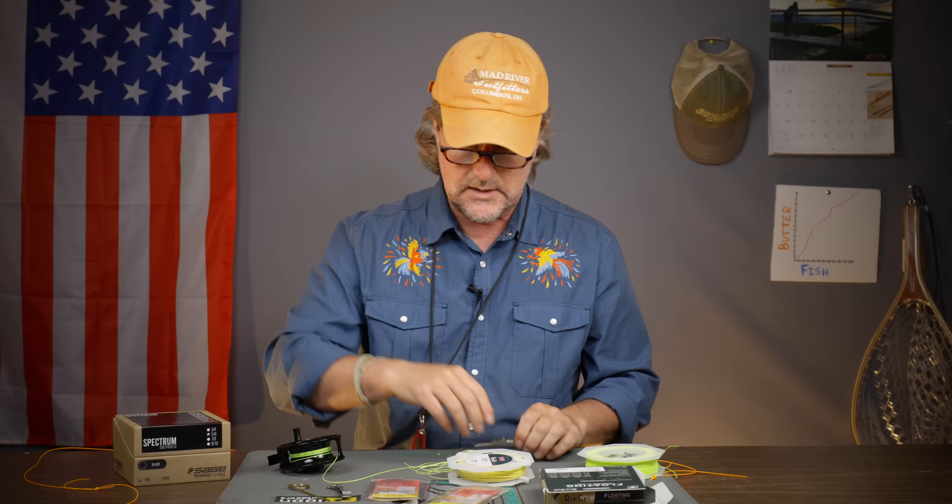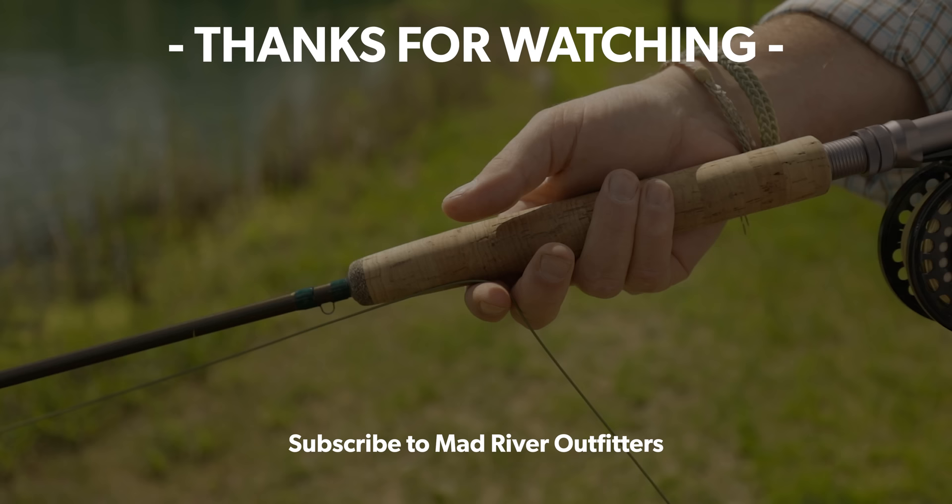If you have any questions, send me an email at admin@madriveroutfitters.com or better yet, pick up the phone and call me here at Mad River Outfitters. This is what we do for a living and we're always happy to help. As always, we appreciate you watching — be sure to subscribe, that really helps us out. Stay tuned because we've got a lot more coming. If you like this video, hit subscribe, and check out these other videos — we think you might like them too.